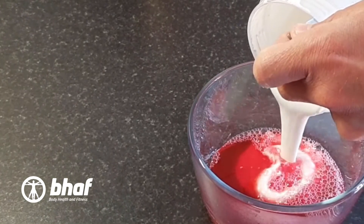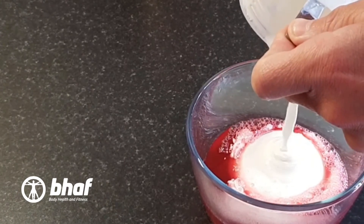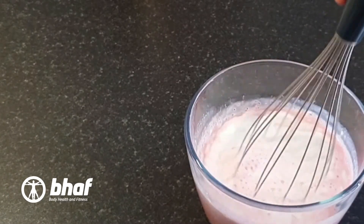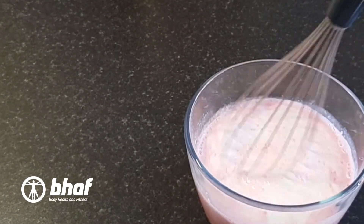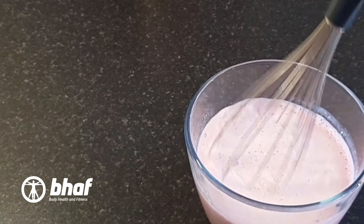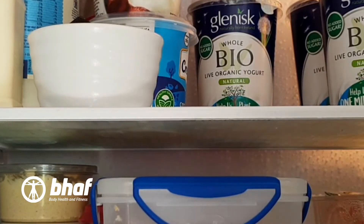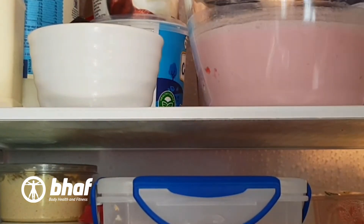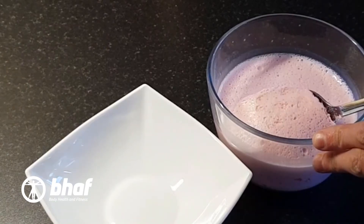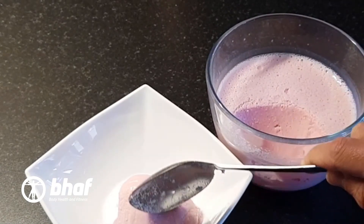Add this to the now slightly cooled jelly mix, and all you do is whisk it until both have combined into a nice smooth mixture. Stick it in the fridge for a few hours, about 3 hours or so. When it comes out it should have a nice fluffy sort of texture to it, a bit like a mousse.